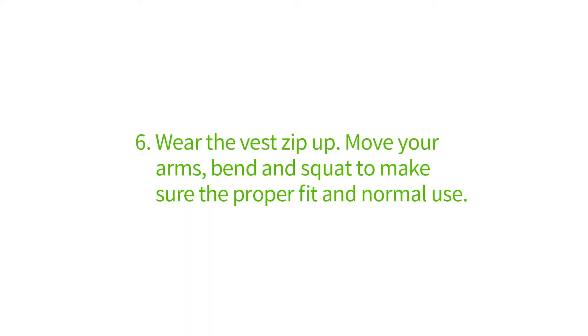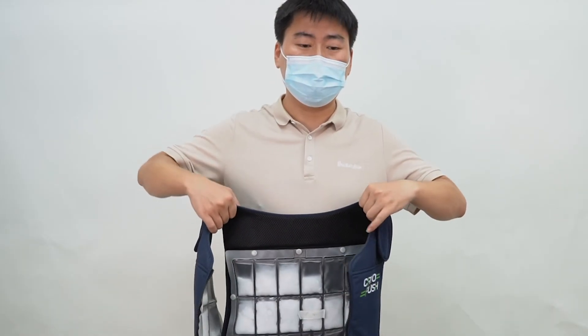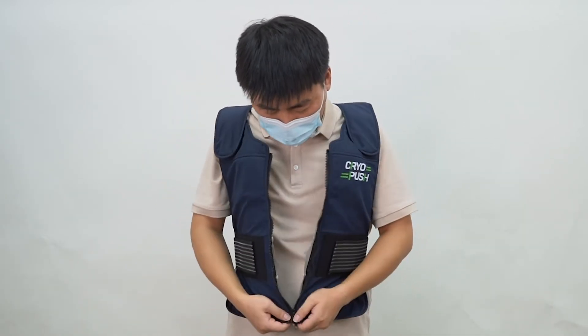Wear the vest, zip up, move your arms, bend and squat to make sure the proper fit and normal use.